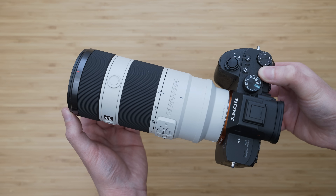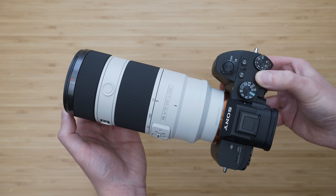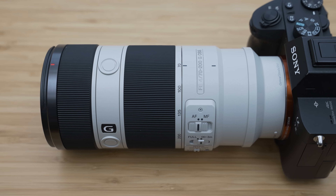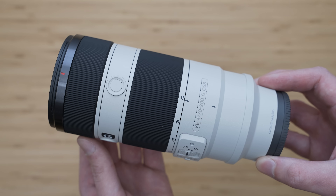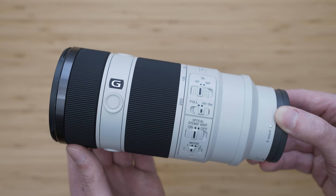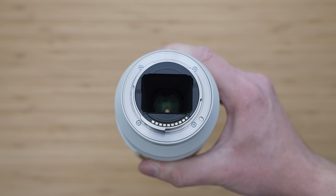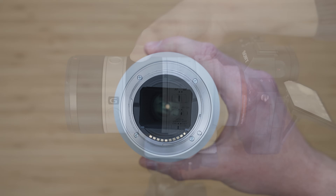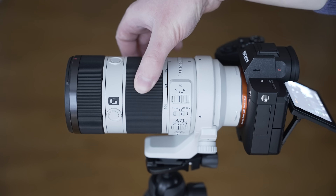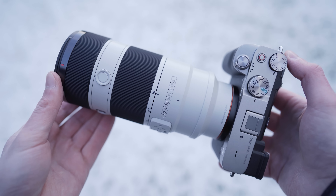This lens is 17.5cm long and it weighs 840g. That is pretty small and light for this type of lens. The build quality is very good. It is mostly made out of high-quality plastics combined with metal parts. It generally feels like a high-quality premium product, so I have no complaints there. This lens is weather-sealed, but there is no gasket around the mount, which is a bit of a shame. On the other hand, it is an internal zoom lens, which means that it won't pump dust inside. Because of that, I am pretty confident about using this lens in reasonably bad weather.